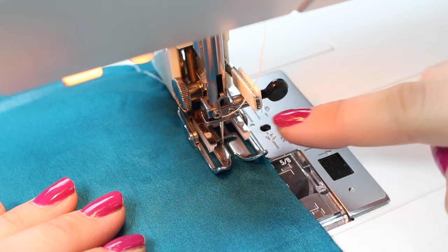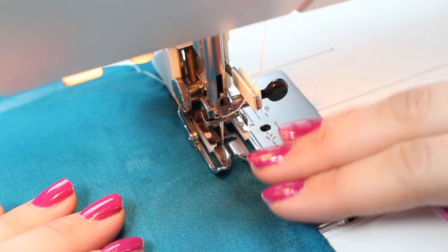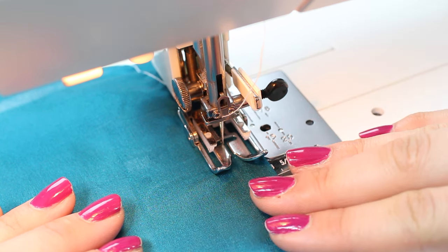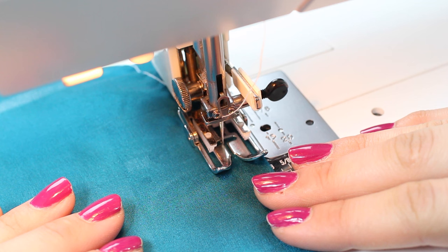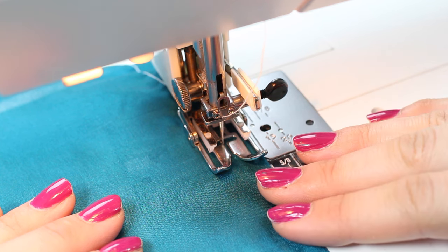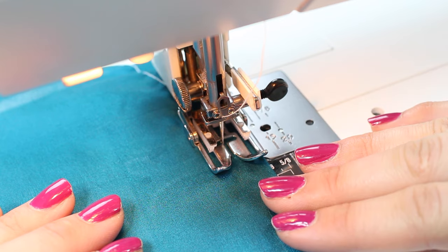Another thing to think about is that the machine often won't like to backstitch silk and it can make a real mess of lightweight fabrics. Don't use the backstitch or the fixing stitch on the machine — simply go back to tying or knotting your threads at the start and end of your sewing.